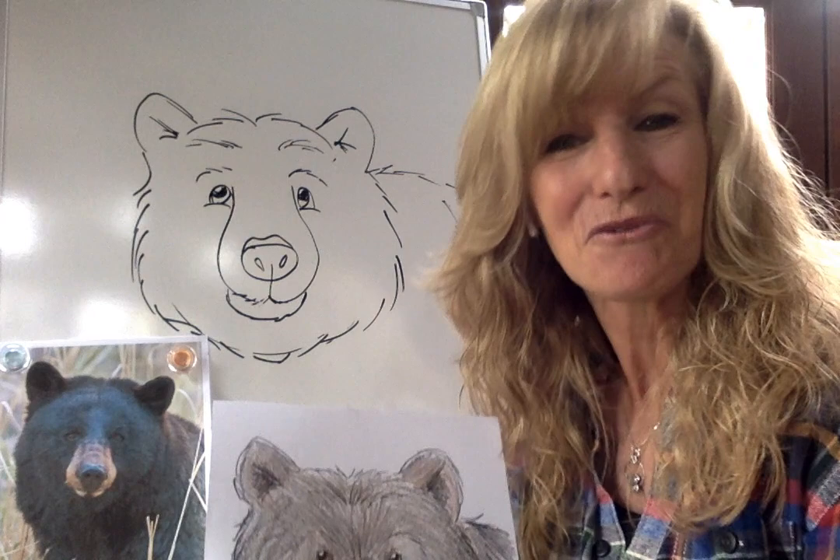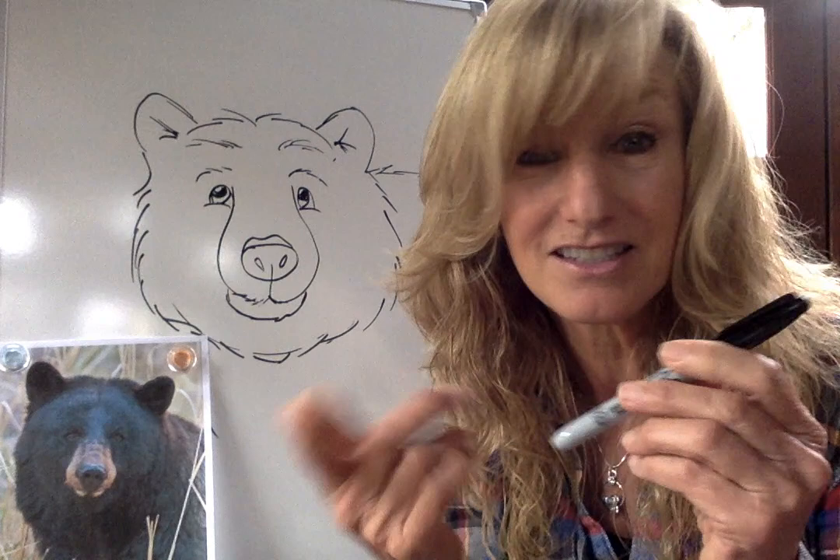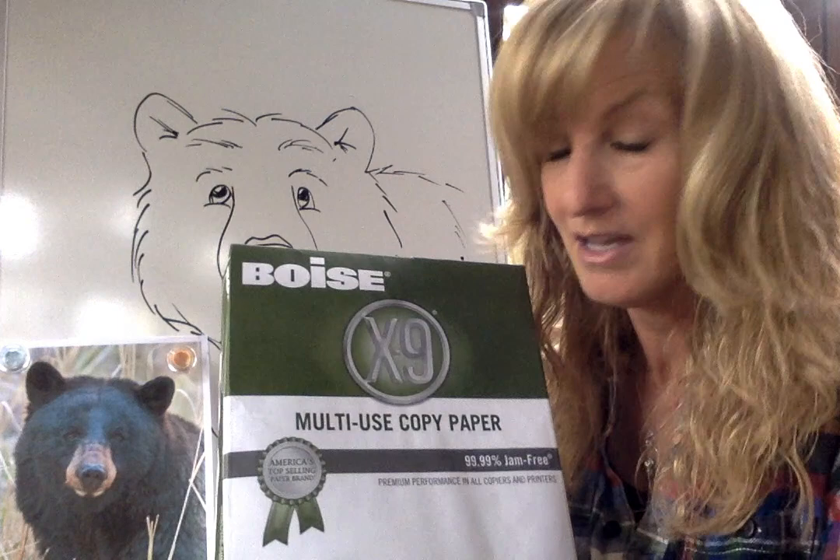What you're going to need is a pencil and an eraser — any kind of eraser. I use magic rub erasers in my classroom, but just any kind will do. And you're going to need a marker. I use Sharpie markers in my classroom, but if you don't have one, just use a Crayola marker or a black crayon. The kind of paper I'm using is just regular old copy paper that comes out of my printer.